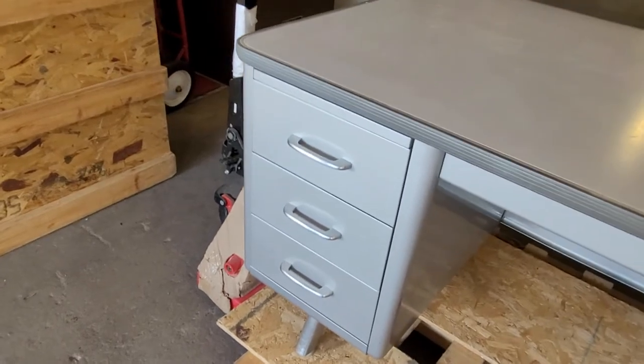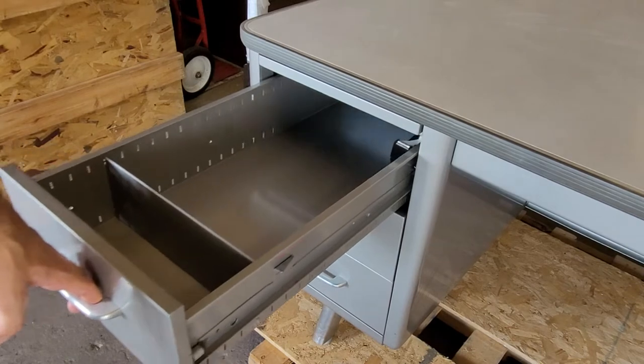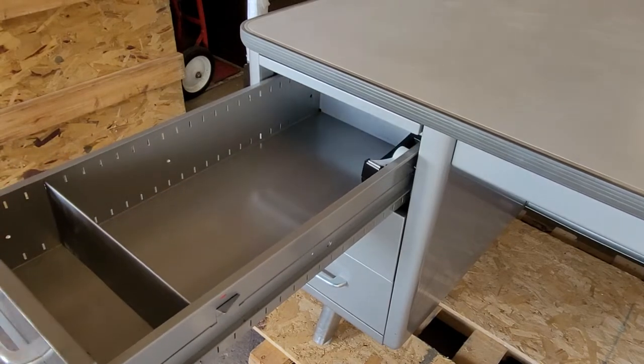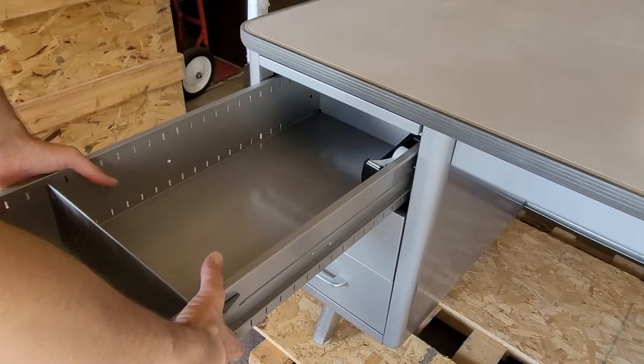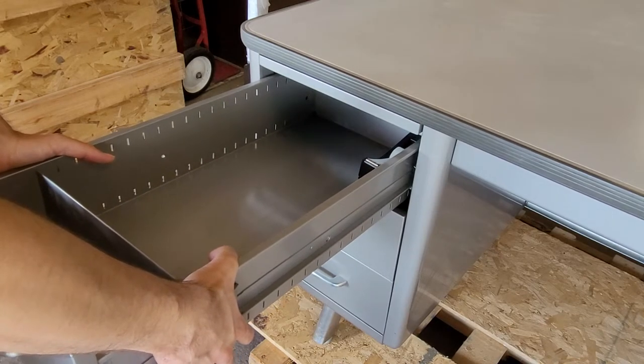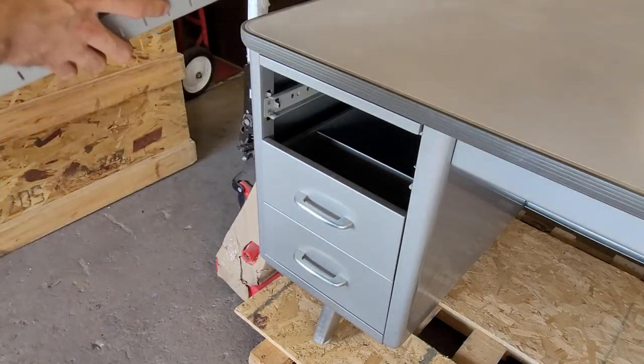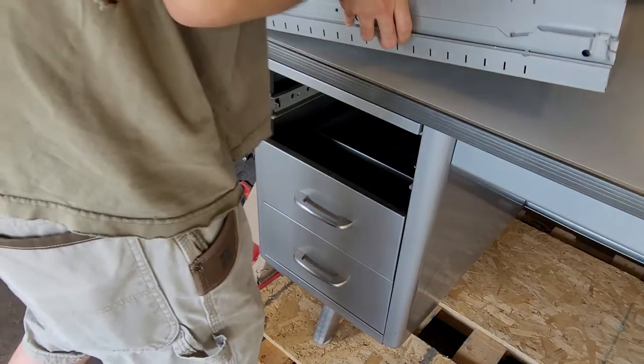The removal of these is pretty easy. You'll take the drawer and pull it all the way out until it hits the stop. From there, grab both sides of the drawer towards the front. You'll lift it up at a slight angle and just kind of wiggle it side to side as you pull out. Once you get past the stops, you should be able to pull it straight out.